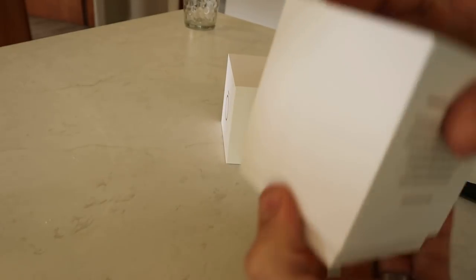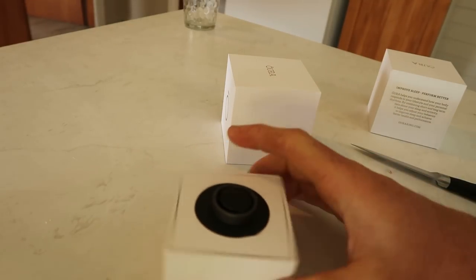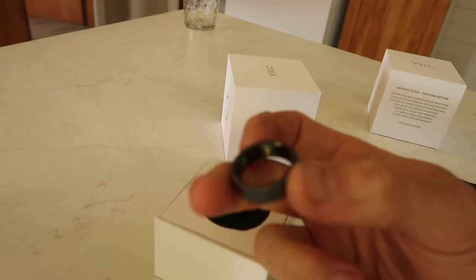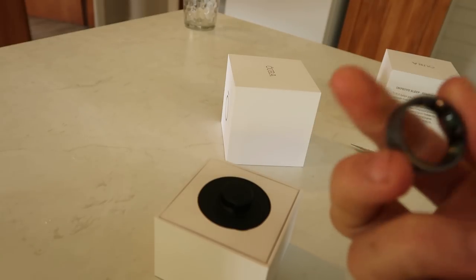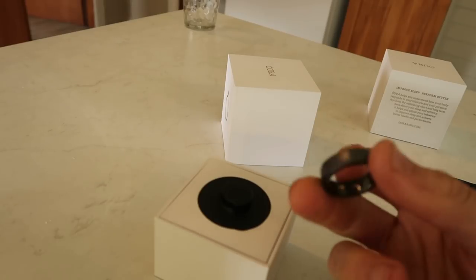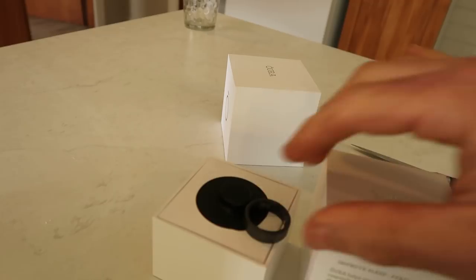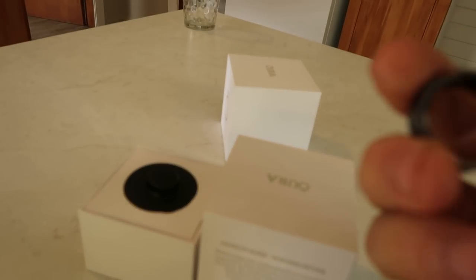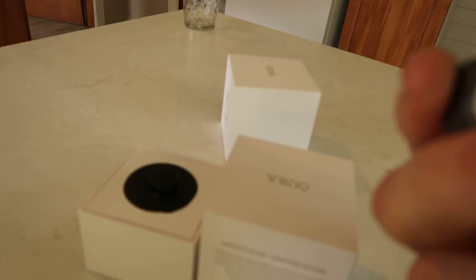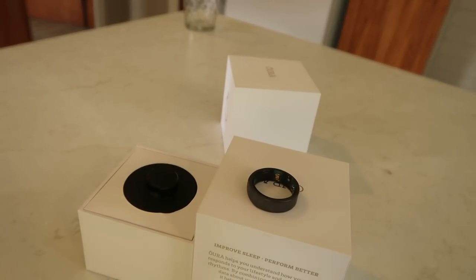Let's open mine first. There it is — it's pretty cool, very very light. I got the matte black Heritage one. It feels delicate and light, but I know it's very strong. I have played with these before — if you've seen my other YouTube videos, you would have seen me have some hands-on experience with the rings when I was in Helsinki last year. So I'm familiar with the weight, though this is my first time seeing the Stealth color.